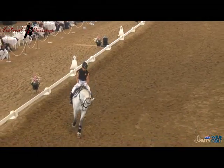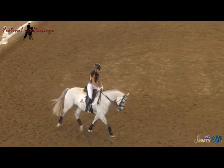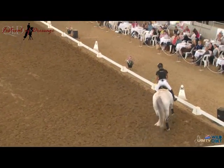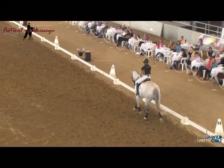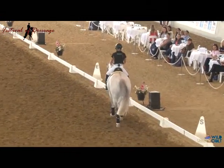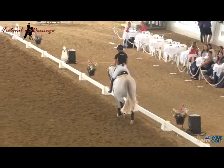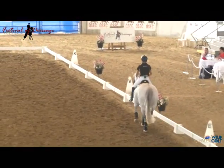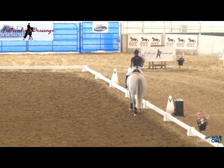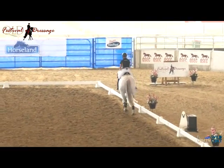Every time they do something good - we're very quick sometimes to say you didn't do a good job, do it again. We have to be just as quick to praise them when they get it right. Into the walk, check it - transitions. Smudged that, perfect training opportunity, ask again. Walk crisply on my aid, and trot crisply on my aid. Very good.